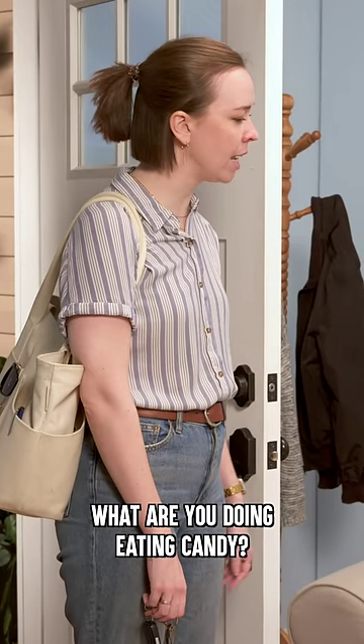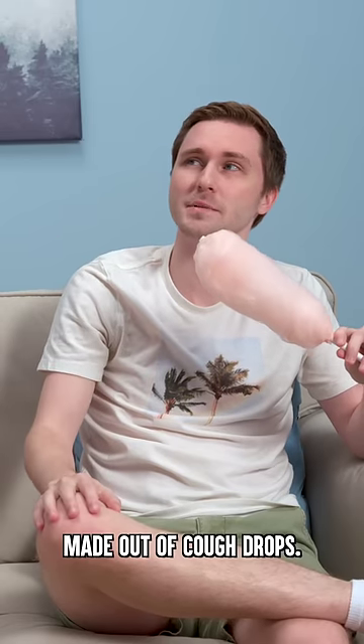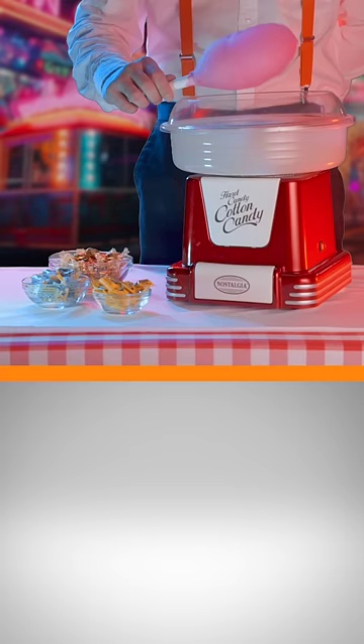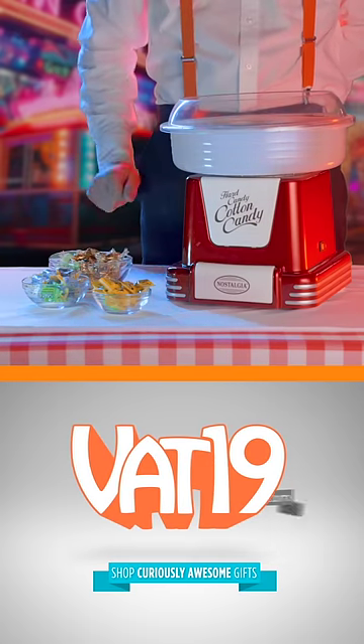Brian, what are you doing eating candy? I thought you were sick. I am. This cotton candy is made out of cough drops. Get the Hard Candy Cotton Candy Maker at VAT19.com.